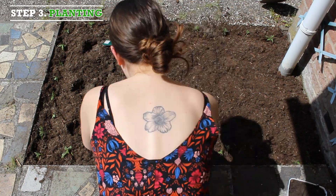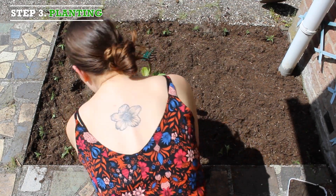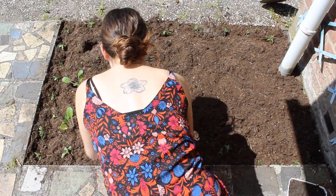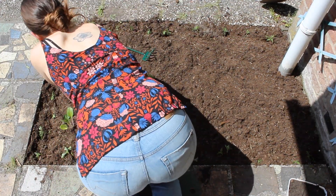Step 3, planting. Make holes to place the plants in. Make sure there is enough space between the plants, let's say around 30 cm.